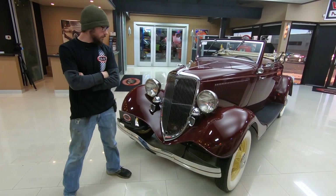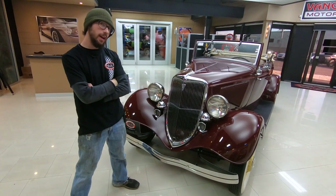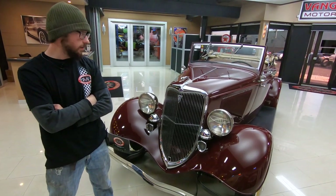All right guys, welcome back to Vanguard Motor Sales. This is Kermit standing in front of a beautiful example of a 1934 Ford Cabriolet, one of my favorite eras of automotive history.